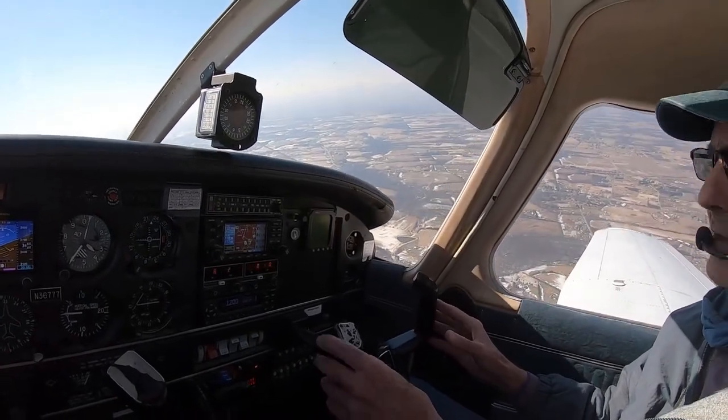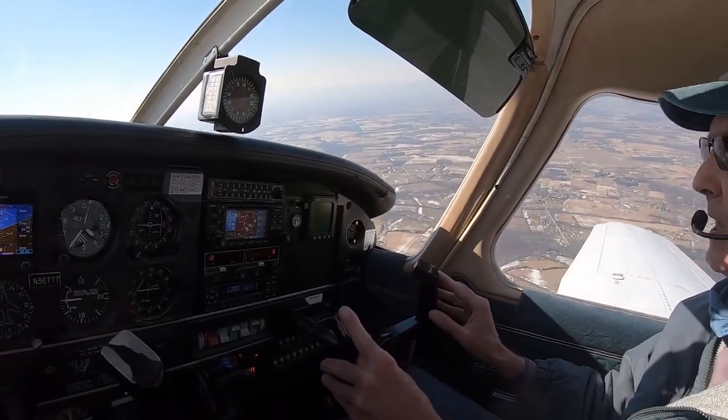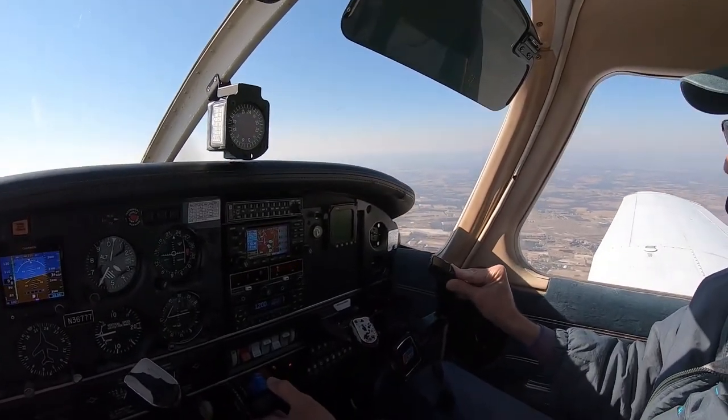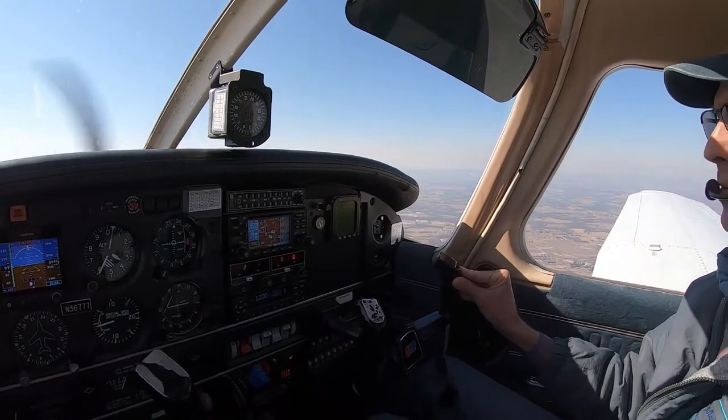Okay, we're going to point the airplane into the wind. We have some southwest winds today, and we're going to do the power-off stall.